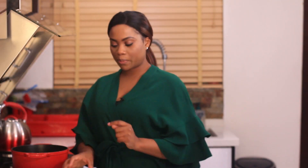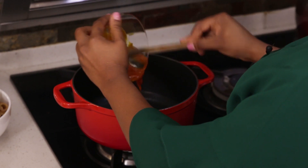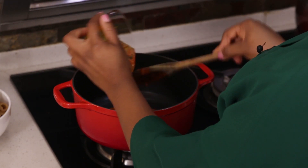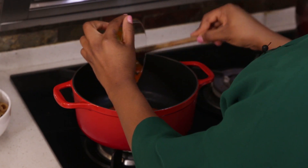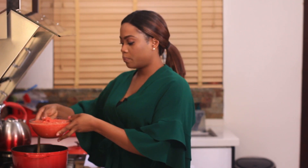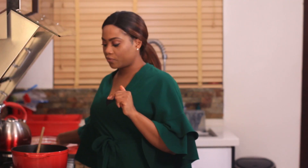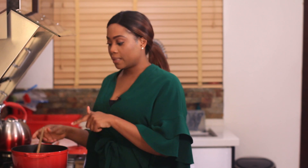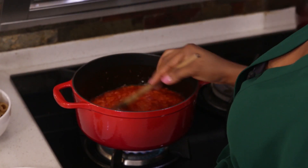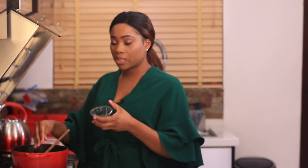I've blended my peppers. Now I'm going to start by adding the palm oil to the pot. When the oil is hot you add in the pepper mix. If you want an oil-free version, just skip out the oil and then go ahead and add the pepper mix to the pot. I'm going to add in my locust beans.